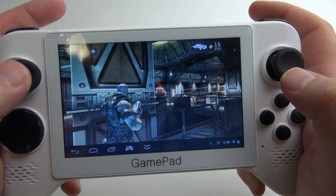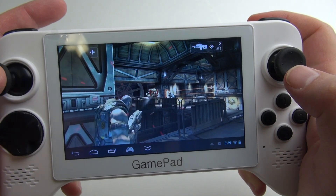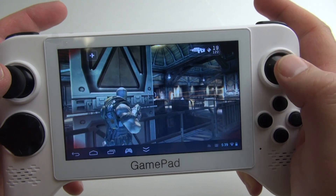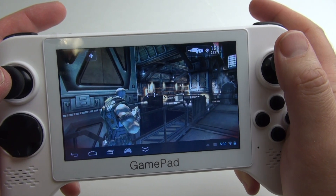It plays games made for Android pretty well too. This is Shadowgun, and it's playing great on here. The button configuration was really easy — I just went in and set what button I wanted in the settings of Shadowgun, and I was ready to go.